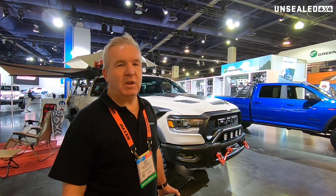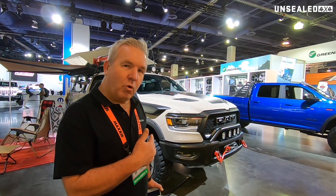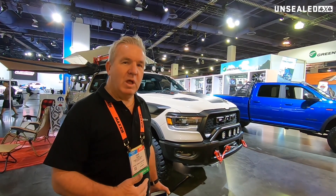Hi guys, it's Grant here for Unsealed 4x4. We're here at SEMA and right behind me is the 1500 diesel off-grid RAM. I'll take you for a walk around — this is a concept vehicle that's been put together by Mopar.